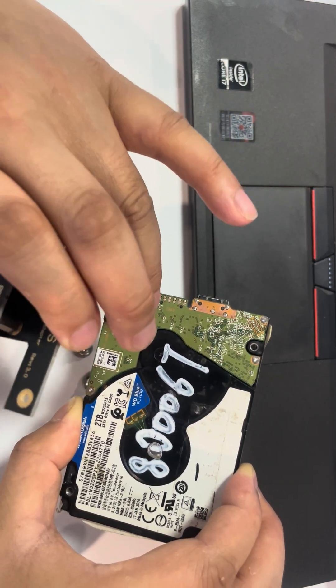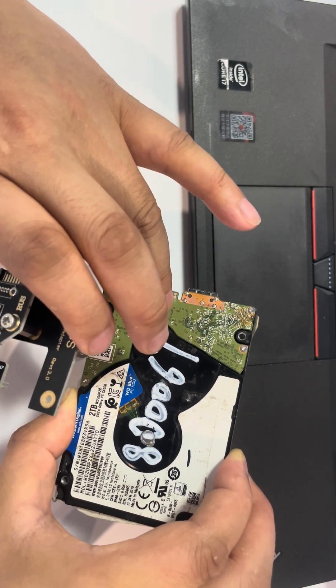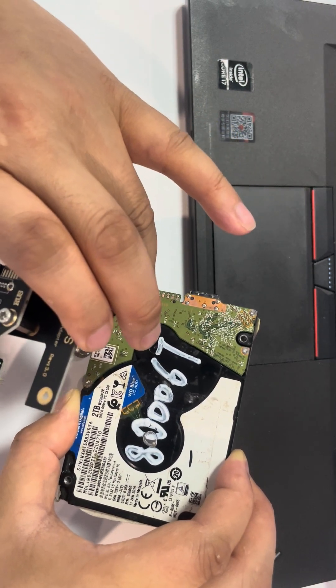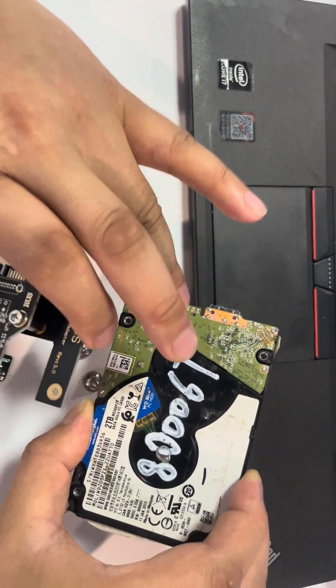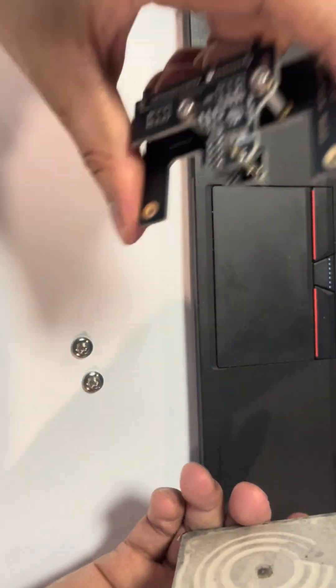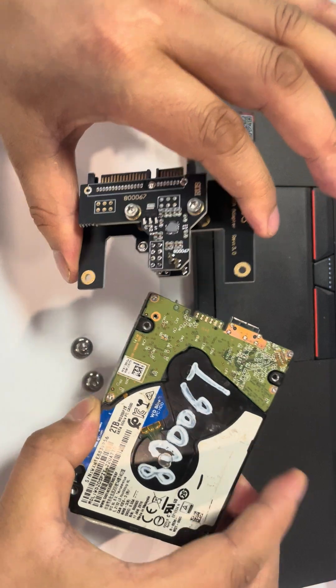If users simply swap in a one-dollar PCB, the original main chip is not there. The original main chip of the original PCB is very, very important. Now let's see how to install this SATA connector to this USB drive.